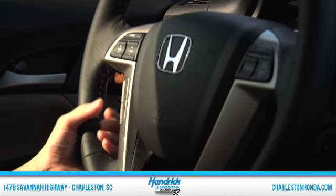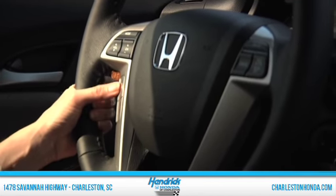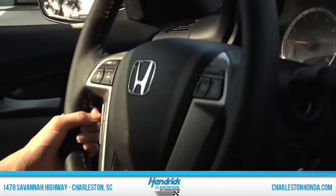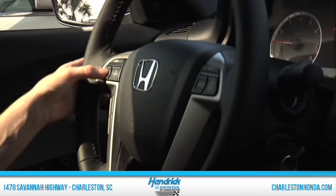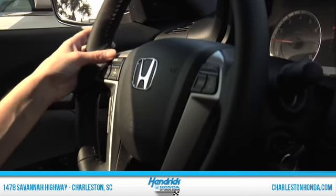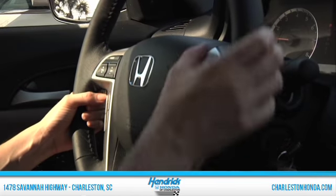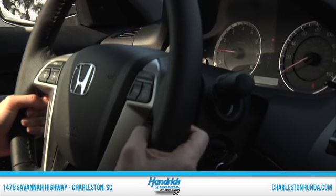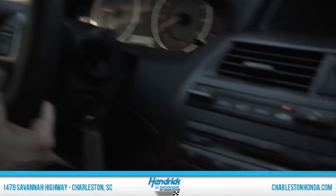Your Bluetooth is right here so you just press these little buttons to talk on the phone, and your speaker is right here — you just speak in a normal tone of voice and make your phone calls that way. You can change your stations and volume right here. Of course your cruise control is over here as well. This model has XM satellite radio.